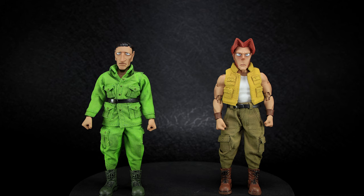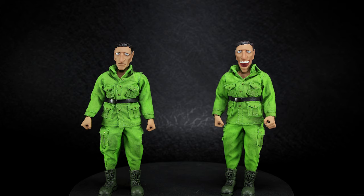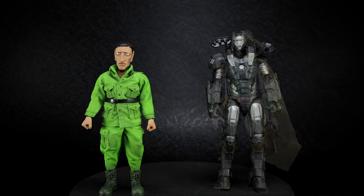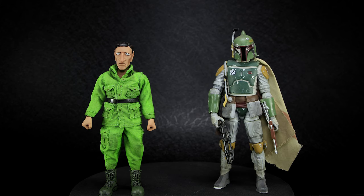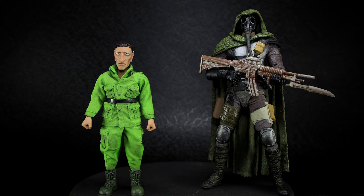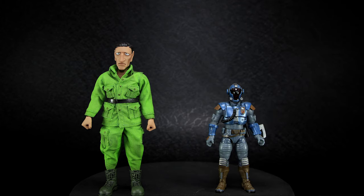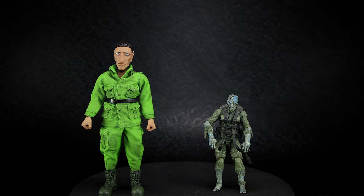Standing next to other Metal Slug 3 figures from Tunchi Studios has them scaled perfectly with each other. The figures scale at 1/12th scale and stand 5.9 inches tall or 15 centimeters. While setting him up next to Hasbro's 6-inch line has them just slightly smaller. McFarlane's 7-inch scale continues to tower over most other brands. And just for fun, the 1/18th G.I. Joe scale is just way too small.